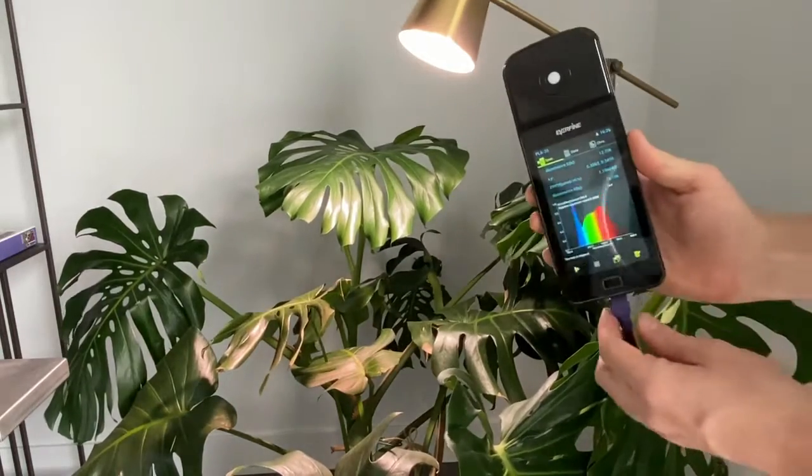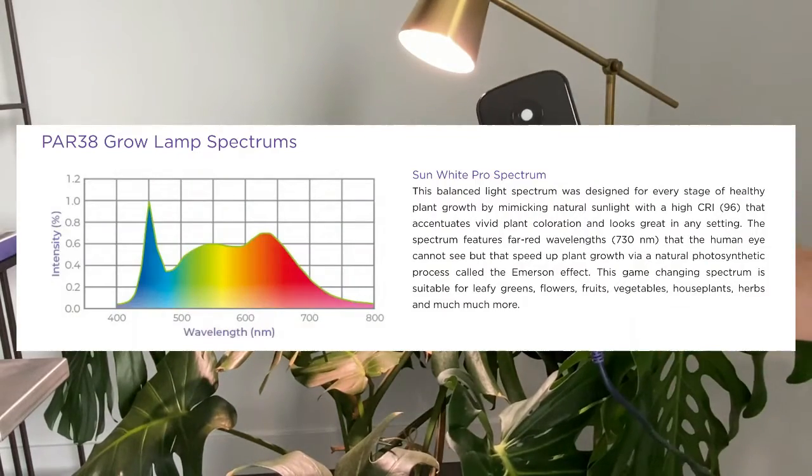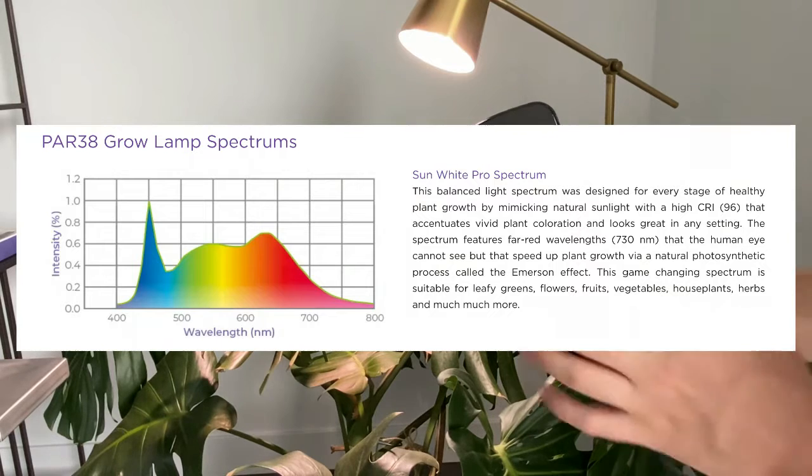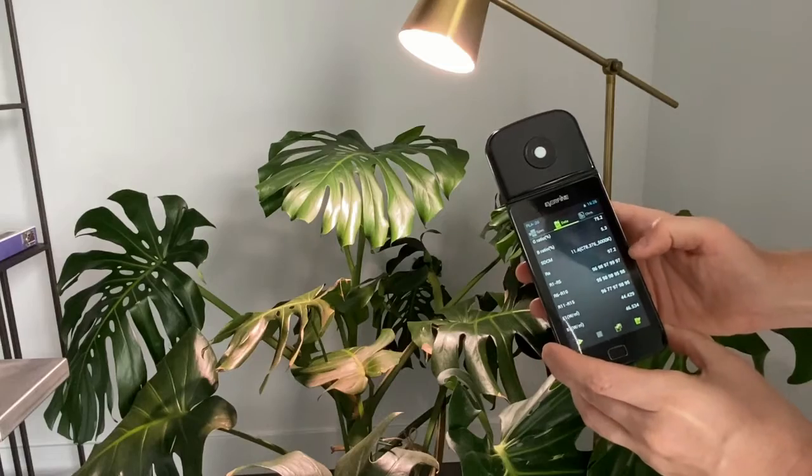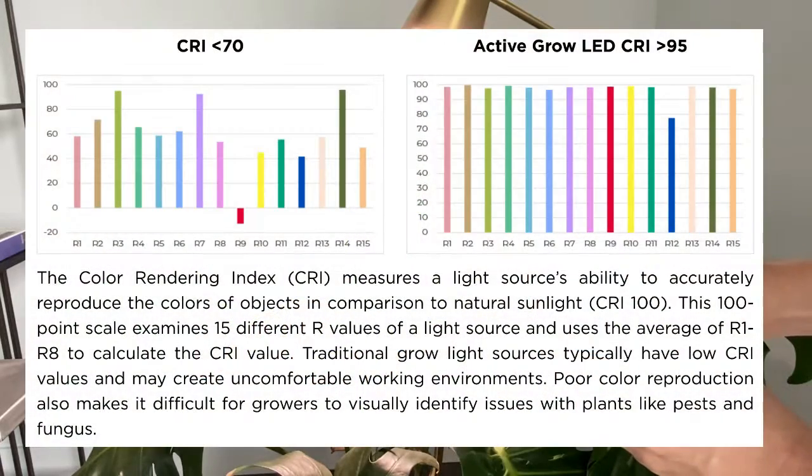I can show you a bit more about the spectrum — that's the Sun White Pro spectrum, which is sort of our Sun White and Sun White Pro combined into a PAR 38 horticultural lamp. It's going to do really well for home grow situations and make plants stand out. If you're interested in color rendering index, I would pause here and take a read.